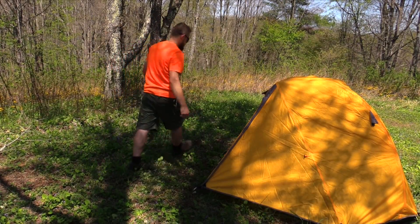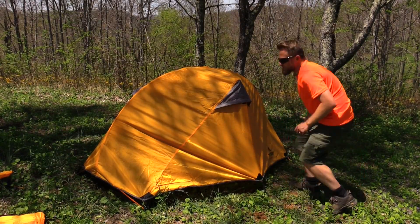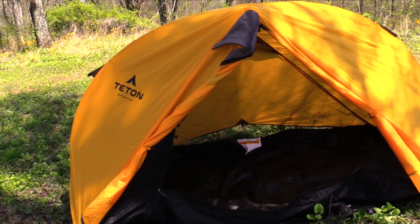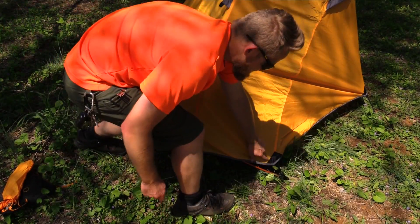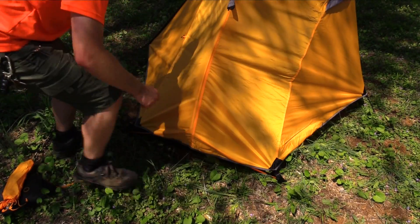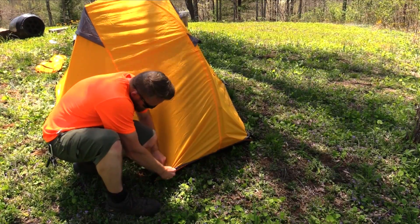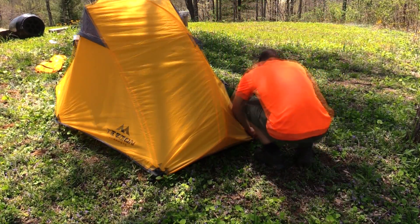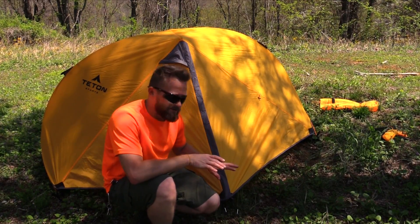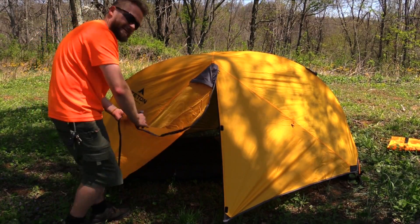I'm going to start right here at the door and loosely stake these out, then go to the other side. I'll go around the body of the tent, stake it out, and then pull everything tight. Here at each of these buckles you can pull them tight. I have these two stakes in front — making some minor adjustments to get it a little bit tighter. Now of course with the doors, if you don't need them you can roll them up and get them out of the way, and you could do that for the other side as well.